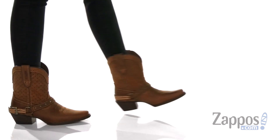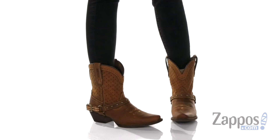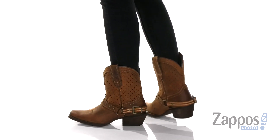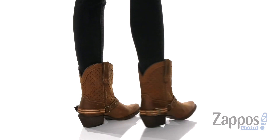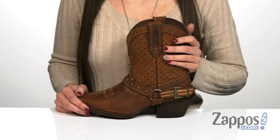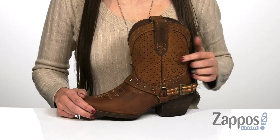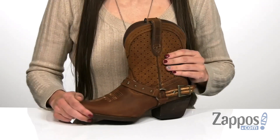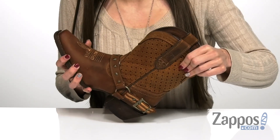Hi everyone, I'm Ariel from Zappos and this is the Crush 8-Inch Shorty Ventilated by Durango. This boot has a classic western silhouette with a modern comfort design that really helps make the boot more comfortable. The upper itself is made of full grain leather with the Durango Extreme AC ventilation, which makes the boot breathable for long-term wear.